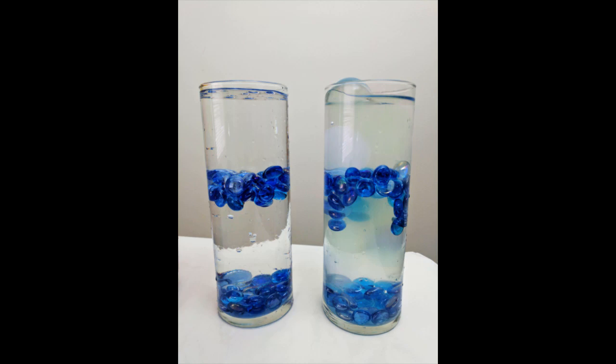Do you know what water gel beads are for centerpieces? How about Dragon Balls? Dragon Balls. Apparently there's a thing on the internet called Dragon Balls that are used for centerpieces and water. In this video I'm going to be comparing the two and showing you how you can incorporate them into your next centerpiece.